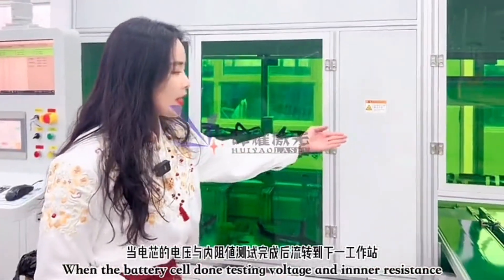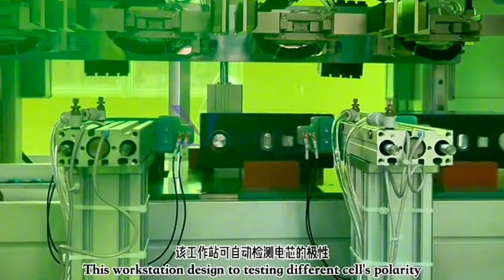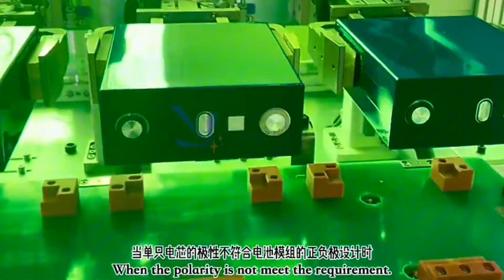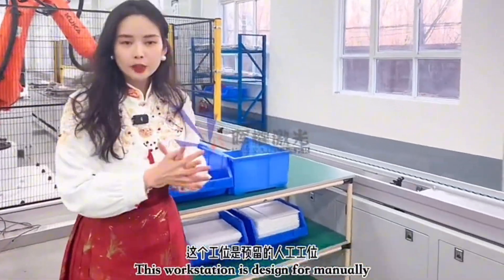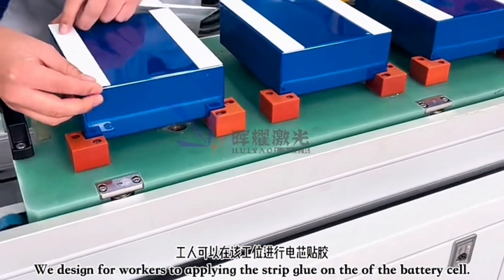When the battery cell passes voltage detection, it moves to polarity testing. This workstation detects the polarity of the battery cell, and when the polarity does not meet the requirement, a grabber will reorient the battery. After that, this part is designed for workers to manually apply a glue strip on the top of the battery cell.